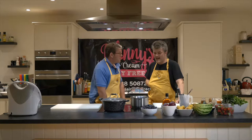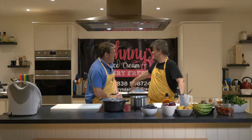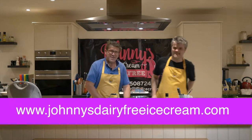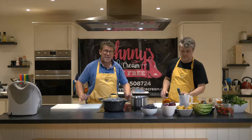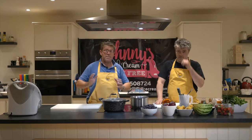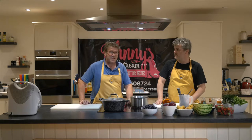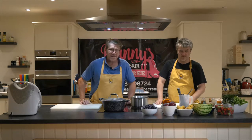Where does the vanilla ice cream come from? It comes from this man. That's johnnies dairyfreeicecream.com — you can go along and find out all about what he's up to. Today, following on from the episodes with Johnny and his desserts, nut milks and milkshakes, we're moving on to a peach Melba with strawberry syrup and watermelon.